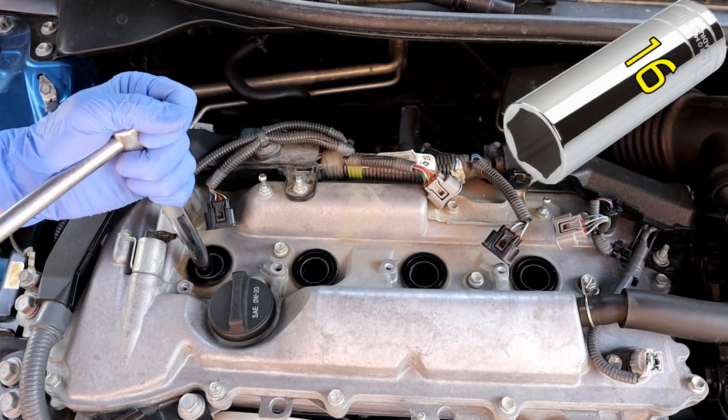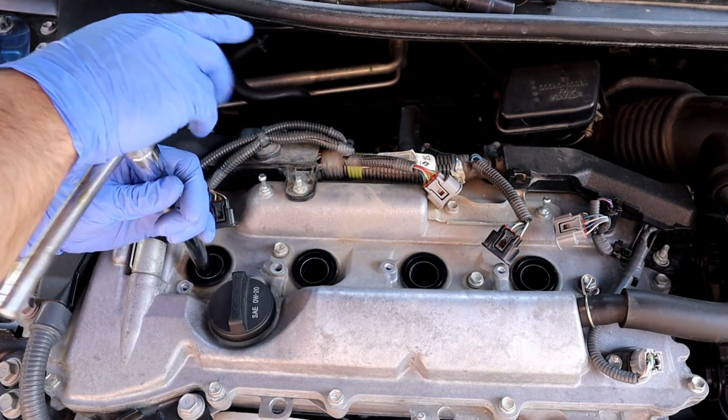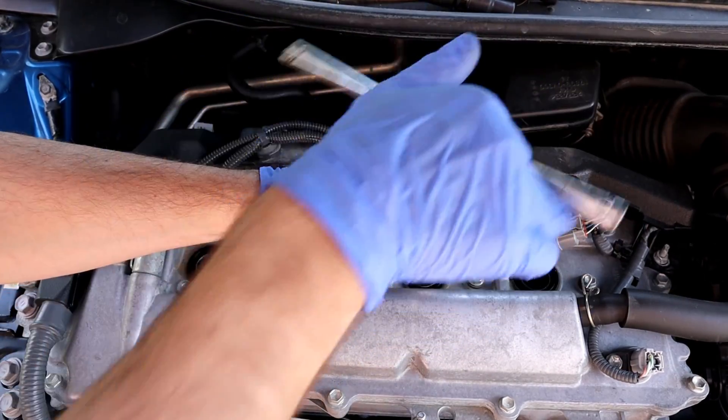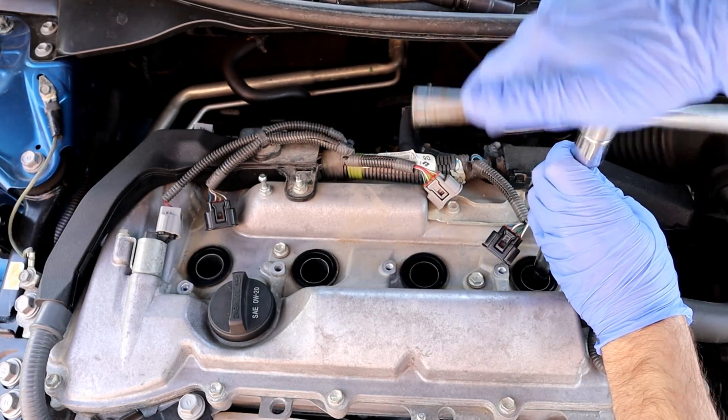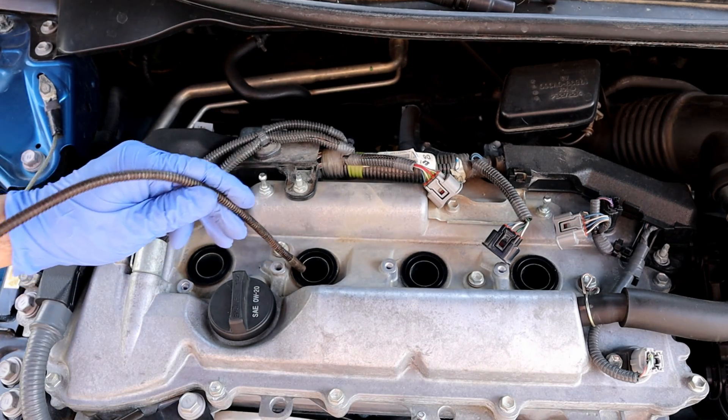Now we need a long 16-millimeter socket and extender for undoing the spark plug — turning anti-clockwise and it will get loose. Use one of these to take the spark plugs out, or you can use a magnet.